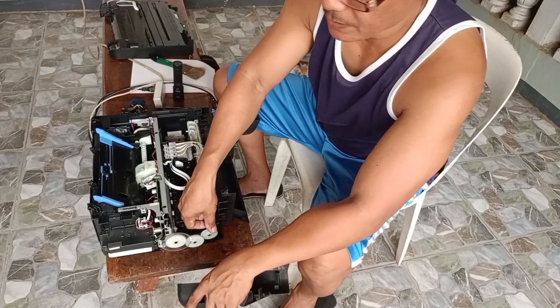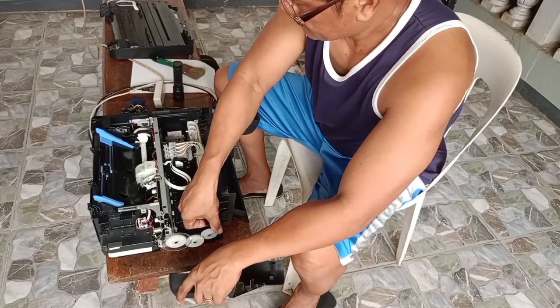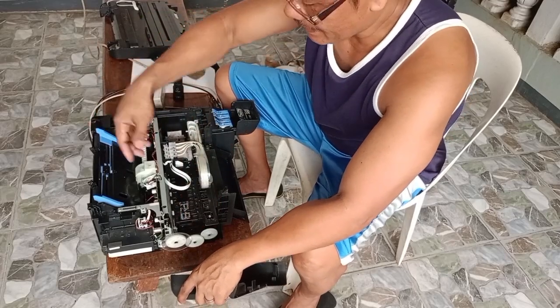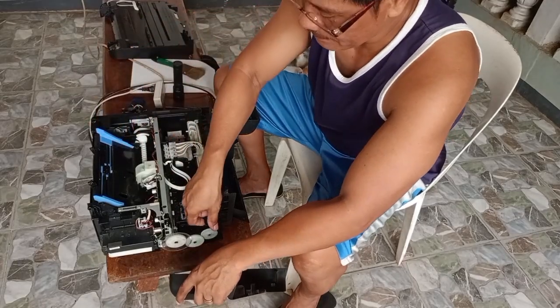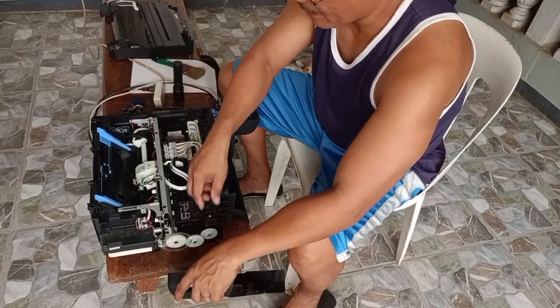Ayan po, gumagalaw na po siya. Ibig sabihin, kakainin na yung paper. Gumana na po yung mechanical niya.